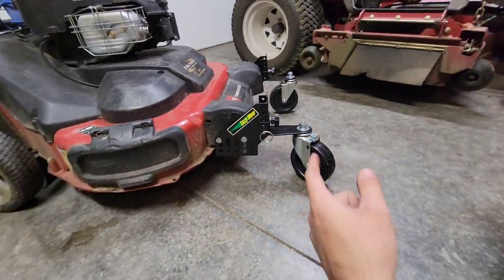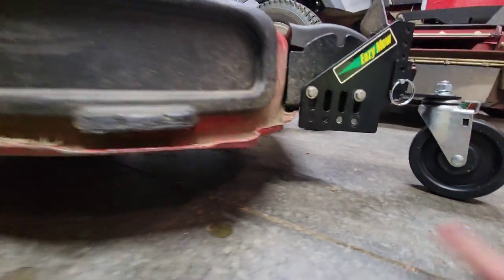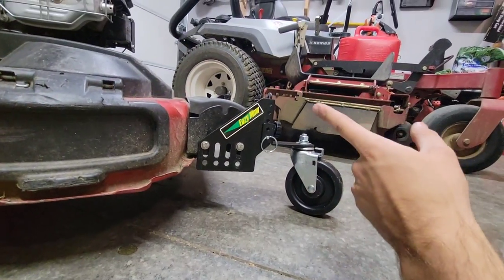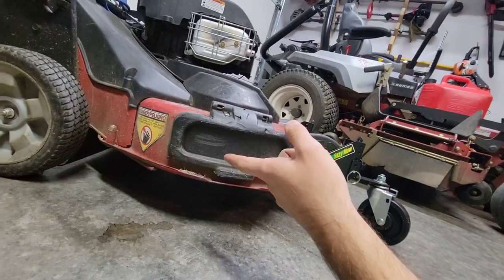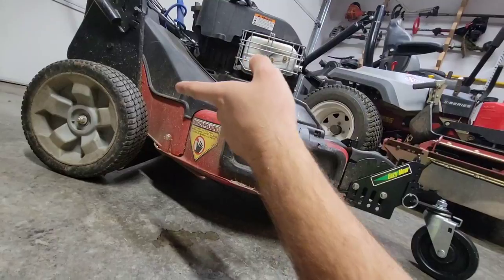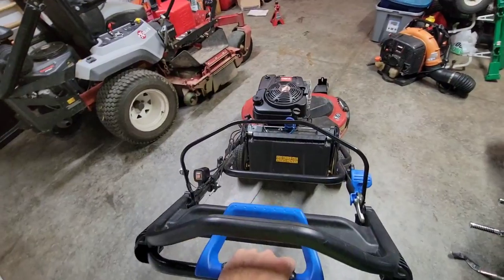You can already see some future modifications coming, like extending this out further and putting a much bigger wheel on it. There they are — they are installed. Once you have them installed, you just have to make sure they are perfectly level. The best way to do it is to measure one part of the deck and measure the back part. The front part is angled up just a little bit, but this is with the back set to its highest setting.